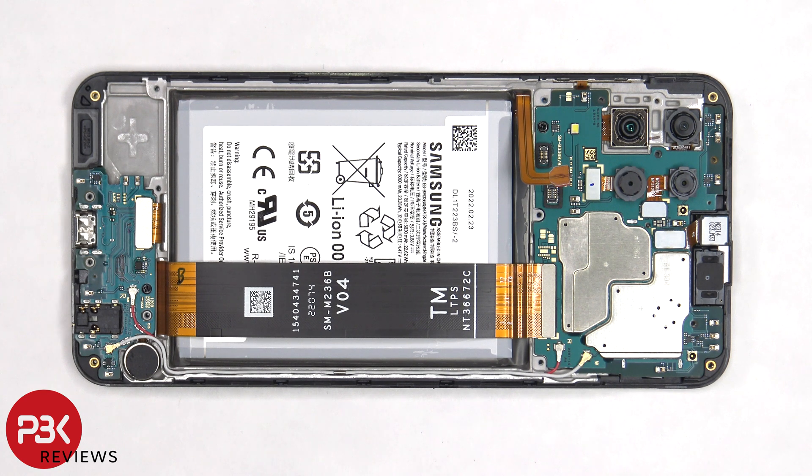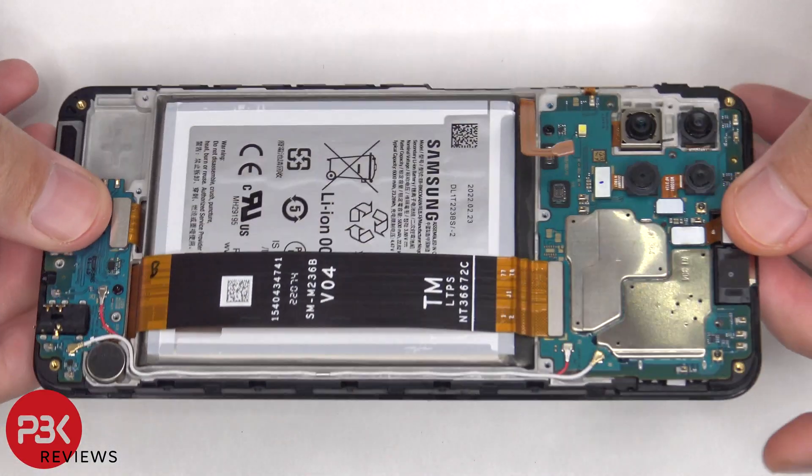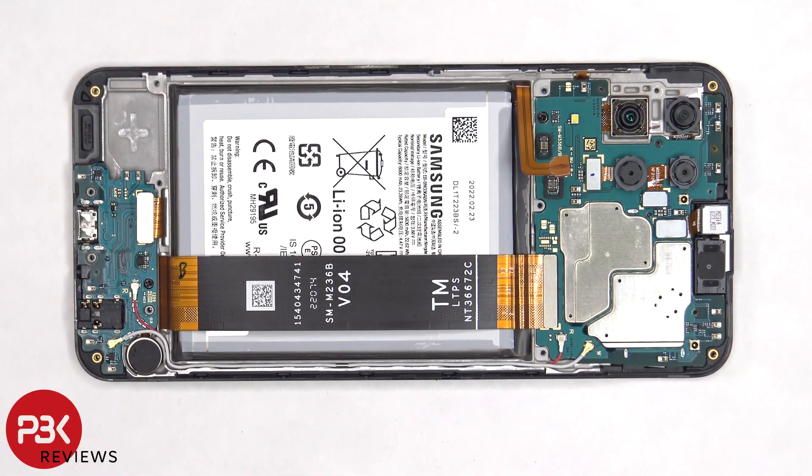If you needed to replace the screen, you'd have to remove the back plate and remove the screws in the back housing. At that point, you disconnect this flex cable from the main board and the subboard — this flex cable connects the screen and subboard to the main board. Then you would heat up the front of the phone where the screen is to loosen up the adhesive underneath, pry your old screen off, apply new adhesive, re-apply your new screen, making sure you run the flex cables back through the openings in the mid-frame, and reassemble your phone.